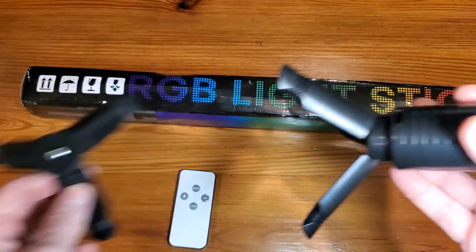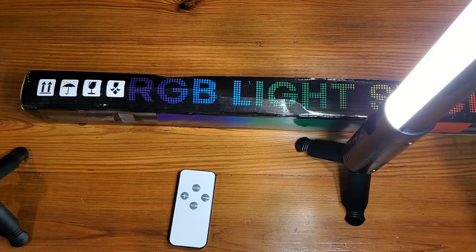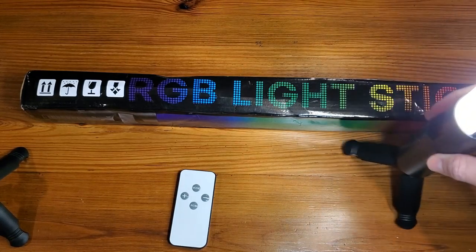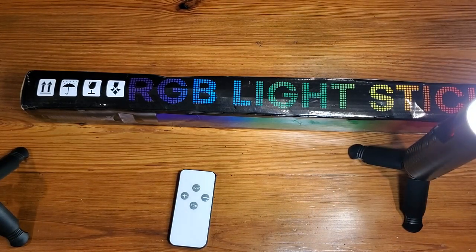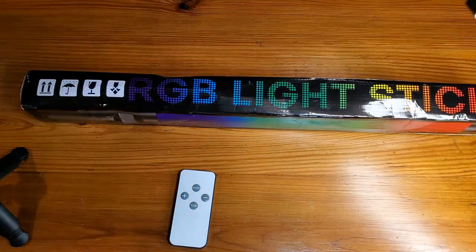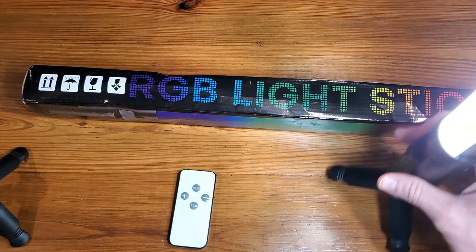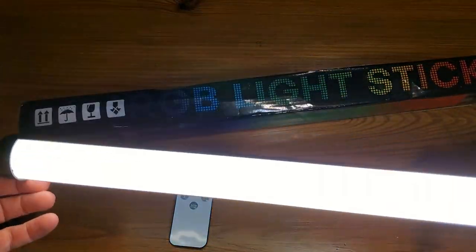The tripod is separate and does not come with this, but I love the ability to stand this thing up. I can put it in a corner, right next to what I'm building or filming, or I can literally just hold it up, walk with it, and be mobile — so a lot of variations on what I can do with the light.